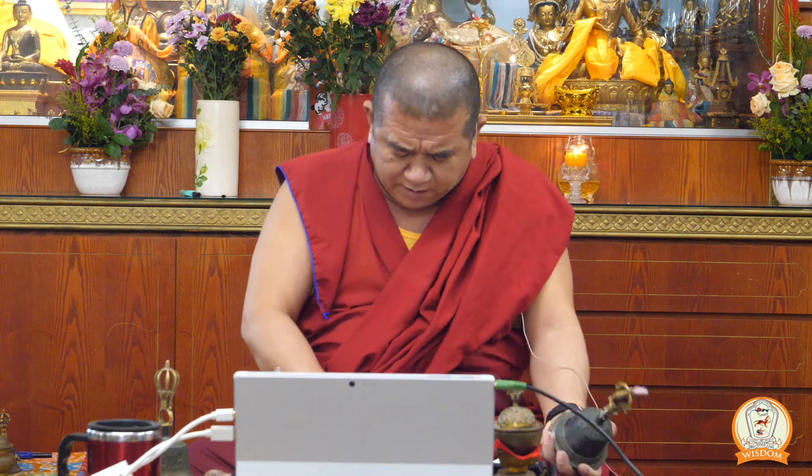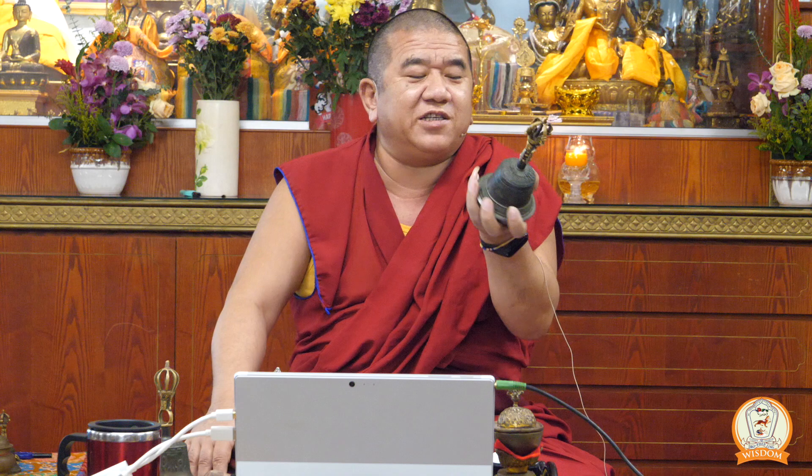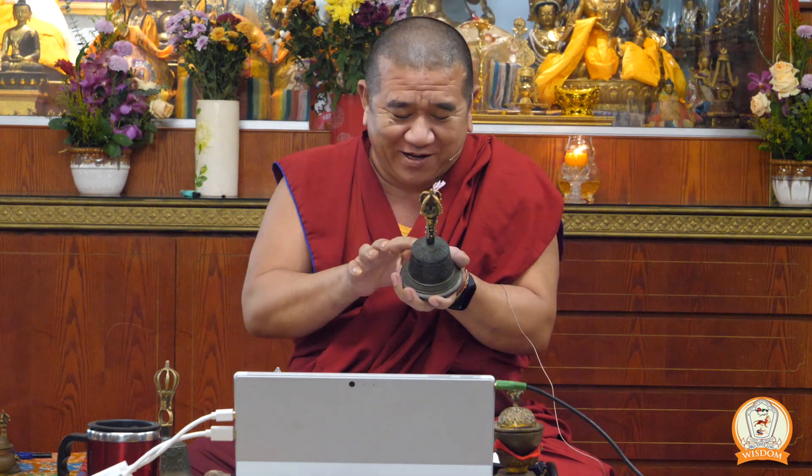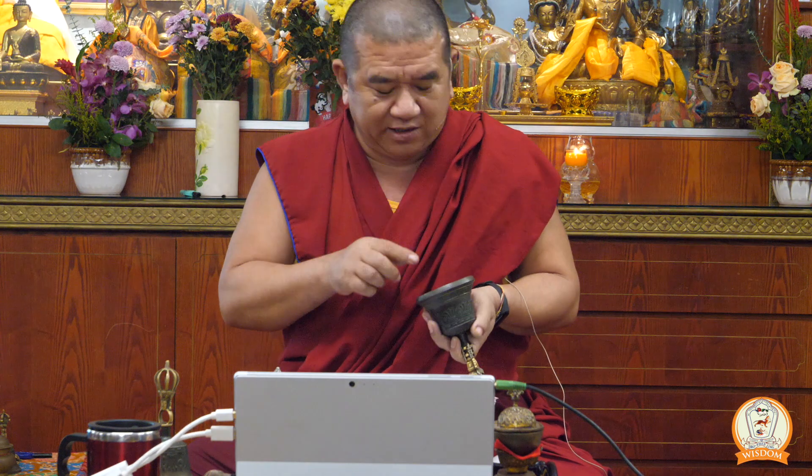If the only design you see amongst the garlands is wheels — all wheels — they represent Vairocana, so this will be called the Vairocana bell. If the only design is a jewel, the jewel represents Ratnasambhava — a Ratnasambhava bell. If you can only see lotuses, this will be an Amitabha bell. And if you can only see swords, it means this is an Amogasiddhi bell. Geshe says, looking at my bell, I can tell you that it is the five Tathagata bell. Have a look at your own bell and see what type of bell you have.